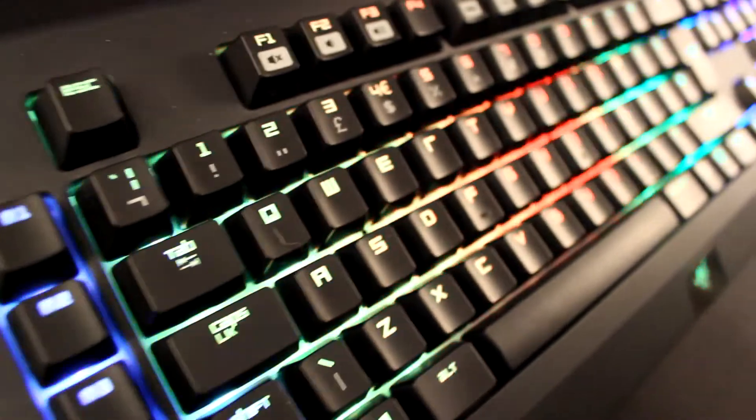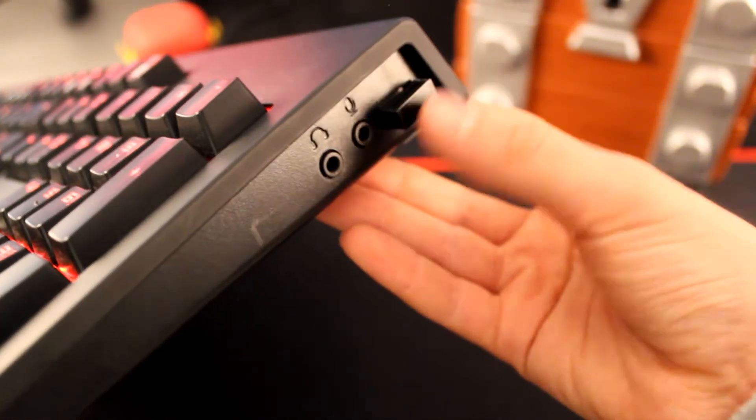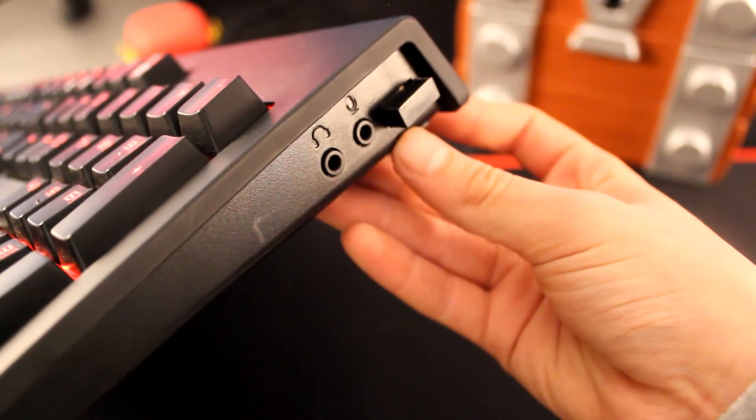Looking on the outside of this keyboard, you can see that it has a nice matte black finish which looks absolutely brilliant. I really like the look they've got. You also have a little port hub at the side which you route your cables, allowing for easy cable management. There's a USB port here, a headphone jack, and a microphone-in jack.